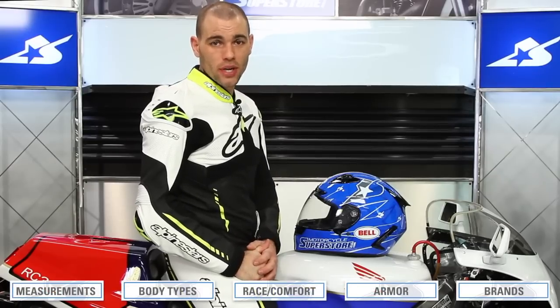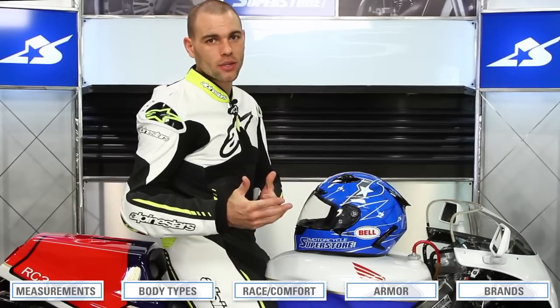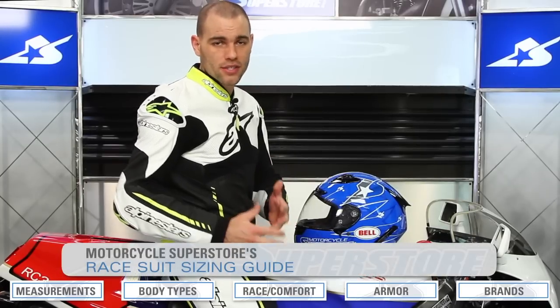Hi everyone, I'm JC at Motorcycle Superstore and welcome to hell. If you've ever tried to order a race suit online, you'll know exactly what I'm talking about. It's a difficult process. So what we're here to do today is talk about a race suit sizing guide.